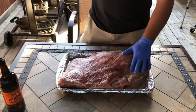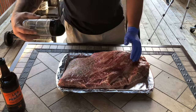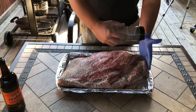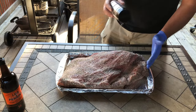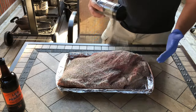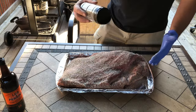For seasoning it, 50-50 kosher salt and coarse ground black pepper. We're just gonna be generous with it on the front side there. I'm not gonna bore you guys with me seasoning up the other side and the fat cap. So I'm gonna get that done off camera and then we'll pick back up over at the Oklahoma Joe. I'll show you how I set it up and fire it up for you guys.